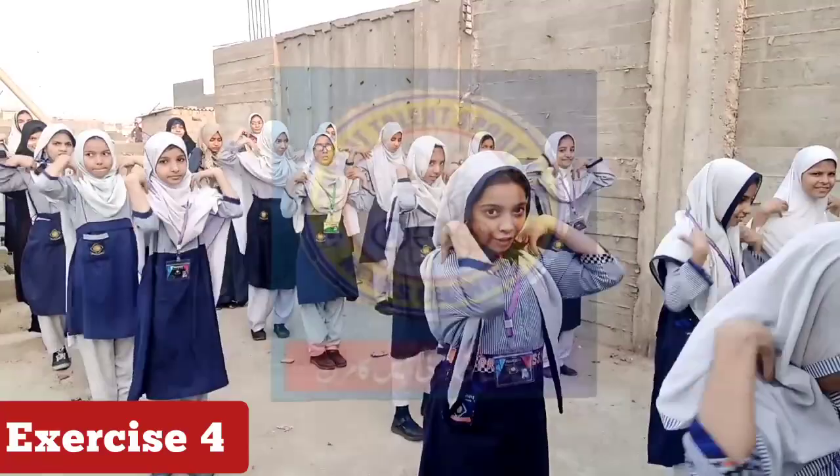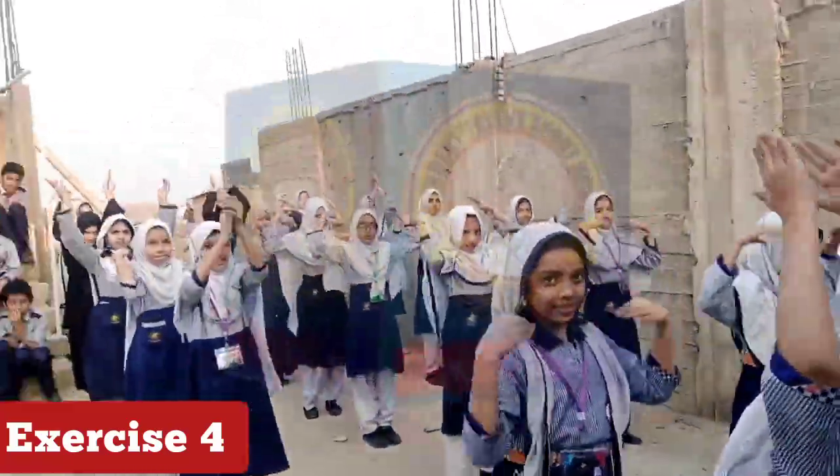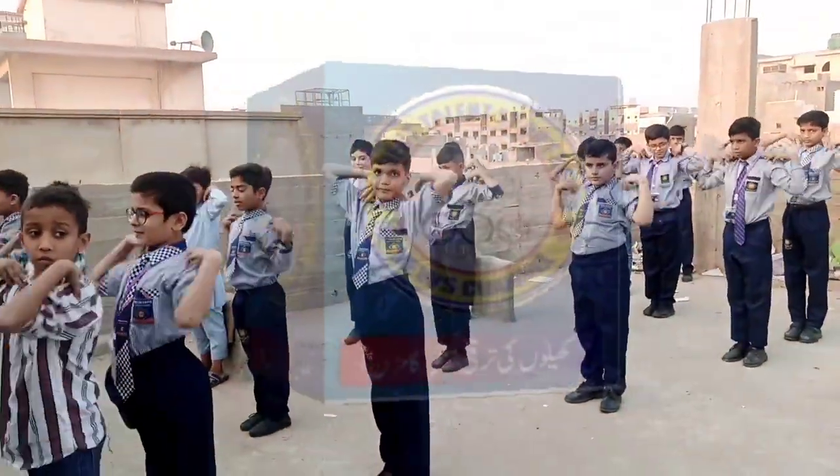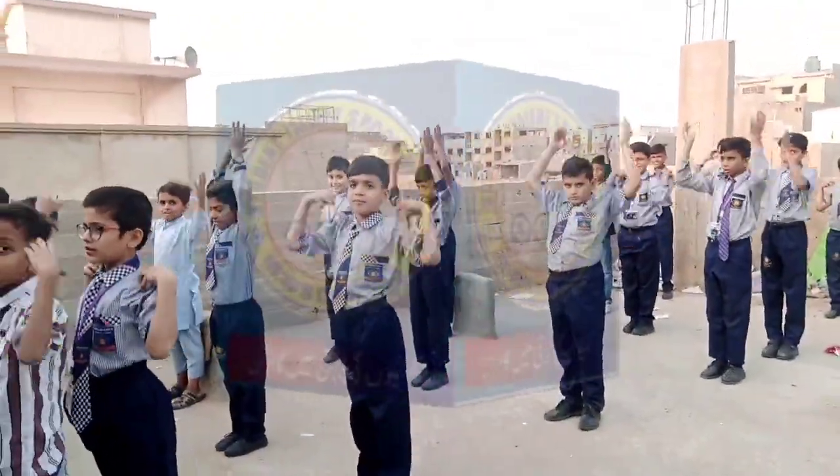2, 3, 4, 5, 6, 7, clap. 1, 2, 3, 4, 5, 6, 7. 1, 2, 3, 4, 5, 6, 7, up. 1.